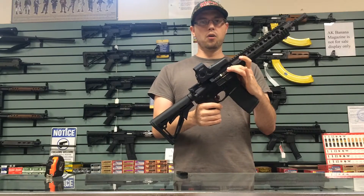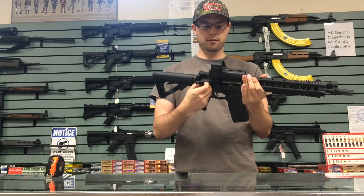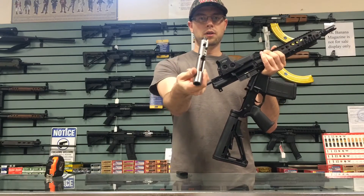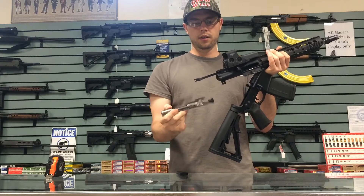They've got the nickel boron bolt carrier on the AACs. Pop that open real quick — nice little nickel boron bolt carrier. That's going to be easy to clean, easy to maintain.